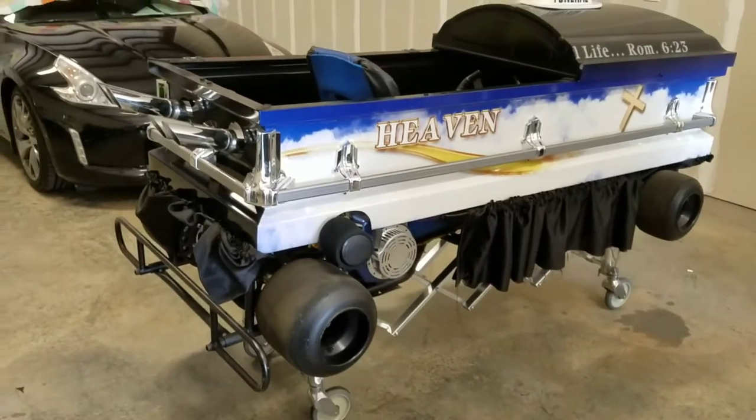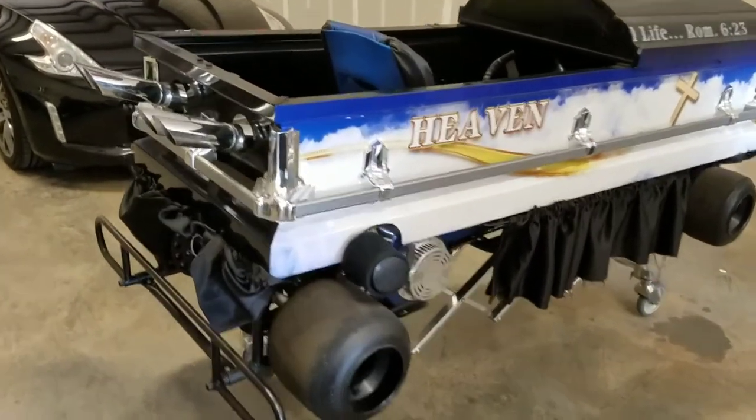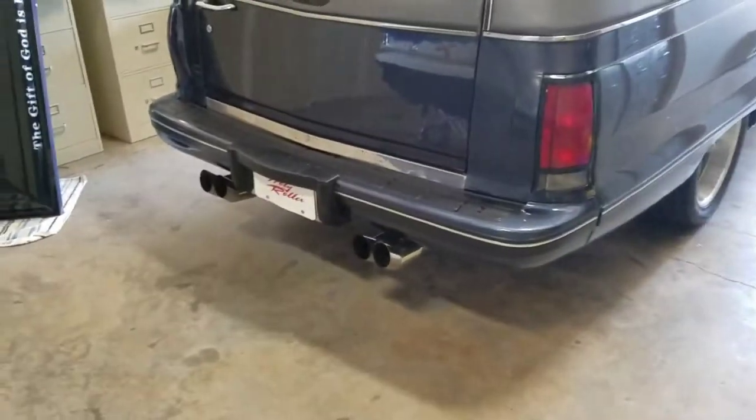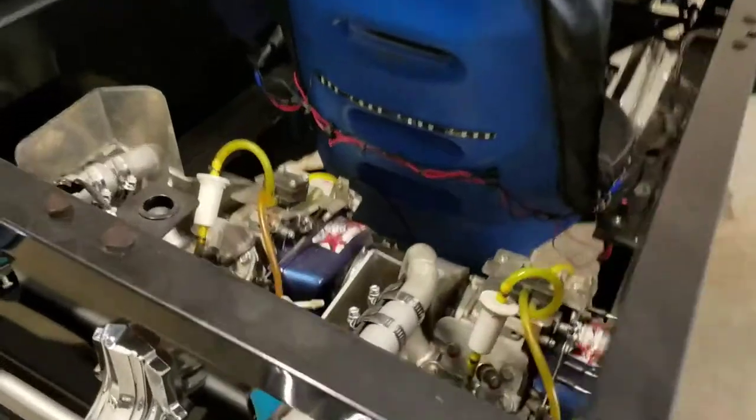Here's a quick little video of the golf cart slash coffin. Dual matching pipes to match the hearse, which is kind of cool. Dual motors, which are also kind of cool.